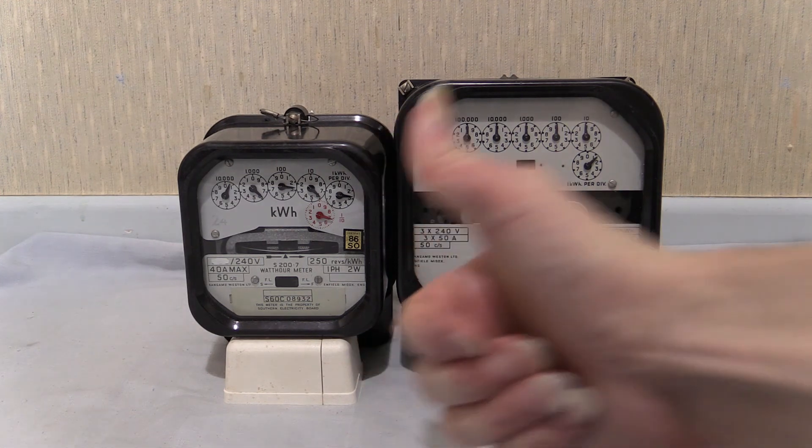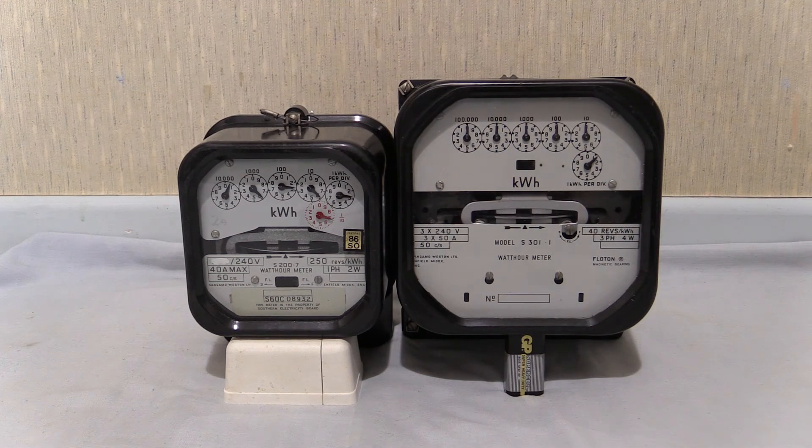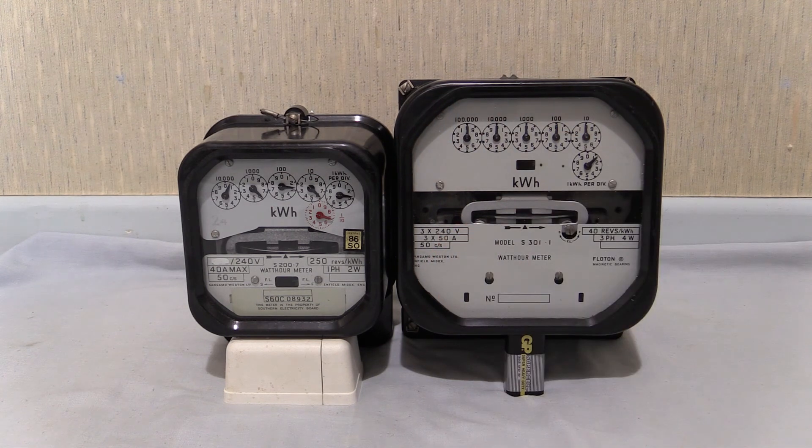If you enjoyed this one, big old thumbs up for both of these instruments. Both of them are Sangamo Western and they've both got the float-on magnetic bearings as well. If you want more electricity meter videos, hit the subscribe button — really pound it to make sure you're now a subscriber to Wayne's Electrical. Everything's wonderful and fantastic and tickety-boo. This video, like every other, has been in full HD, 1920 by 1080p, with stereo sound on the camera. Thanks for tuning in and watching — more electricity meter videos later on. Cheers then.